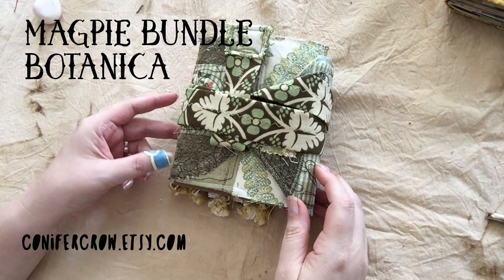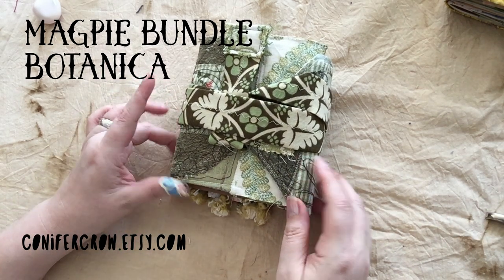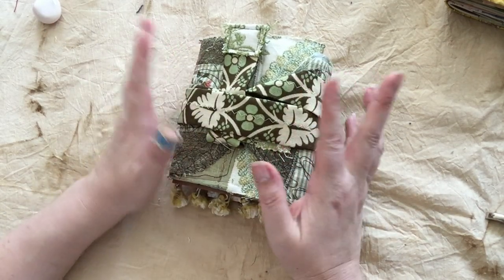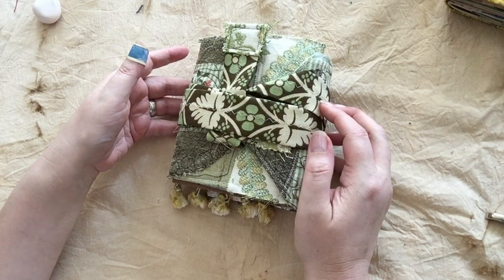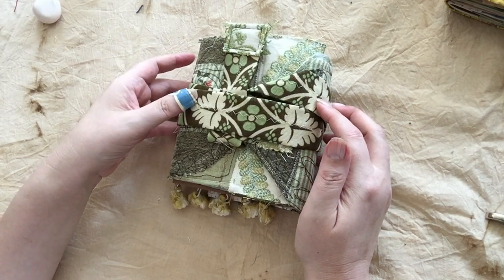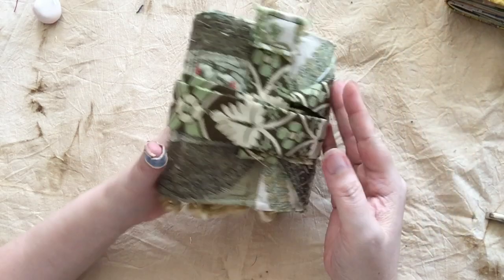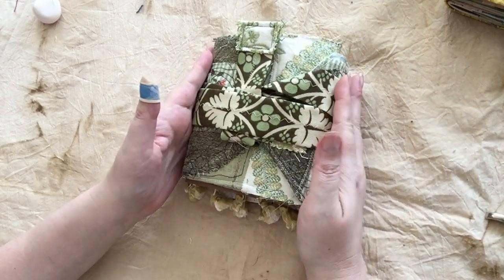Hello, my name is Elizabeth and I make stuff. And this is one of my magpie bundles — it is a junk journal, if you know what that is, in a fabric cover that's been scribble stitched over to hold everything together.